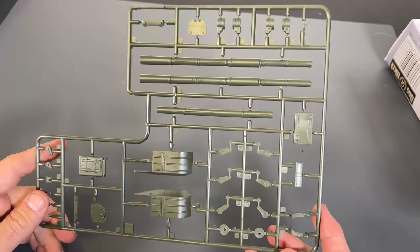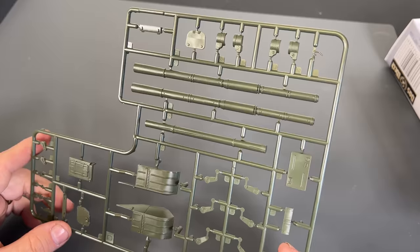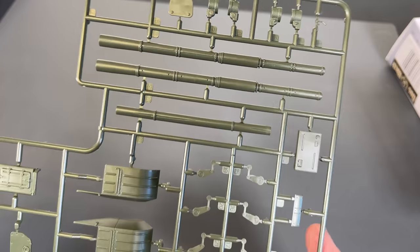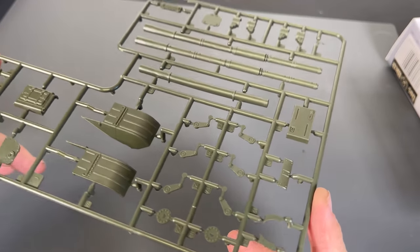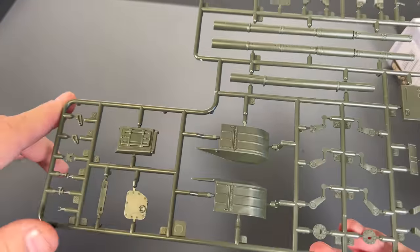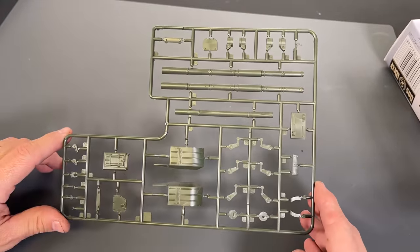Next up we have the anti-ditching log that they carry on the back, and the barrel. Here are the front fenders and some more suspension pieces, along with some of the other parts on there.